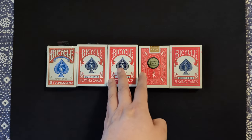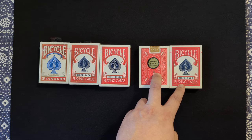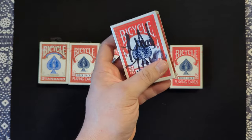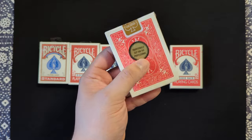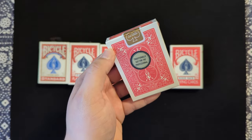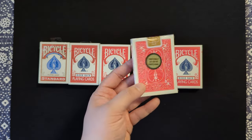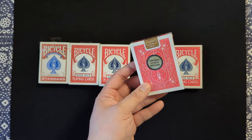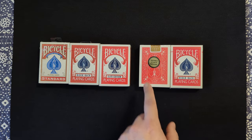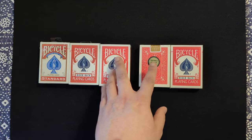These here are the Richard Turner gold seals. This one is actually signed, so I'm not opening that one. This one here is traditionally cut for the professional — these are the gold seals, or gold standards. These are very comparable to the Elite Edition. I believe these are also thin crushed stock, which is almost the exact same thing as the elites in terms of feel, with just slight differences in printing. In feel, they feel exactly the same — a great choice.